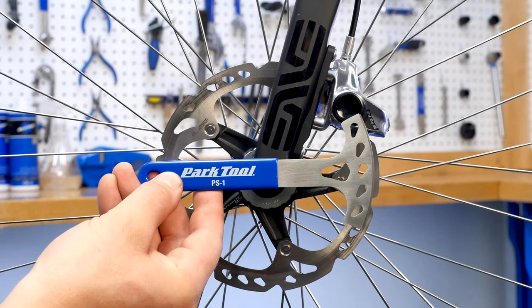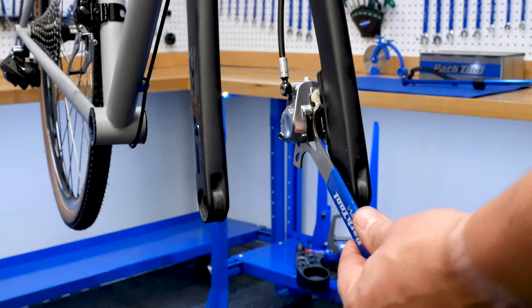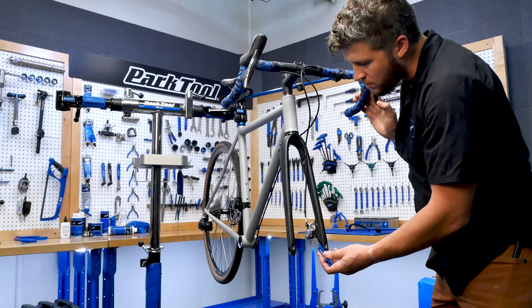With a head that mimics a section of disc brake rotor, the PS1 works great as a stand-in when testing or servicing your hydraulic system.